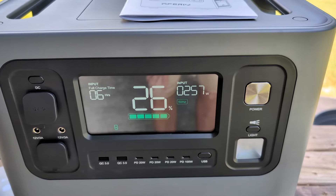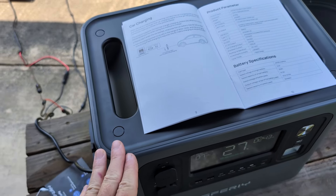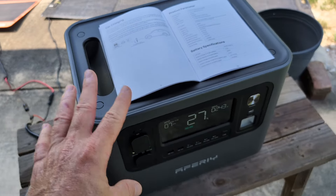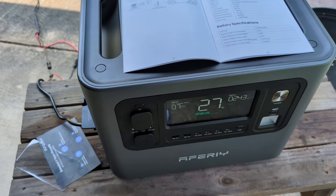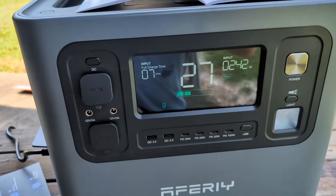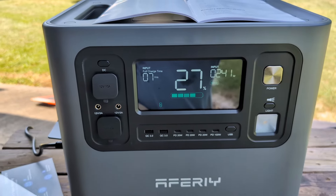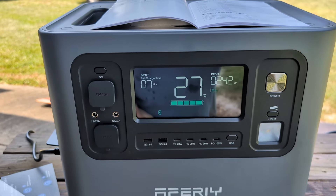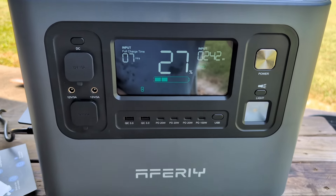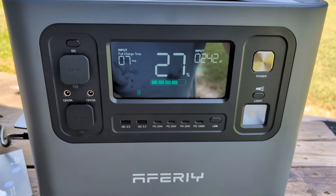It says it'll charge in six hours — pretty good. You must have a power station with pass-through charging, and this has it. Don't ever get a power station that you can't charge and use to power things at the same time. So I'll have a solar panel plugged in while the Starlink is running, and I'll be bringing in more wattage than the Starlink is even using. Starlink uses about 45 watts continuously, and with just one panel I'm bringing in between 100 and 170 watts all the time.